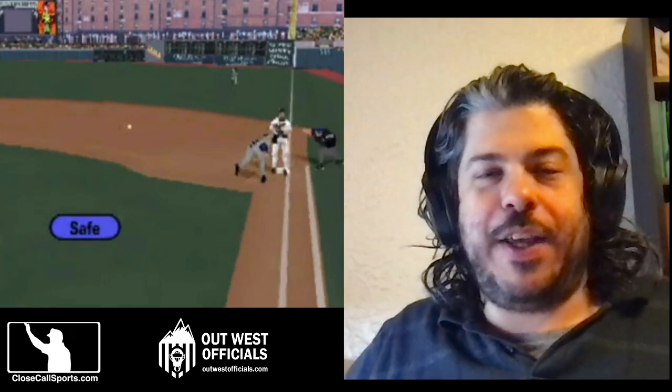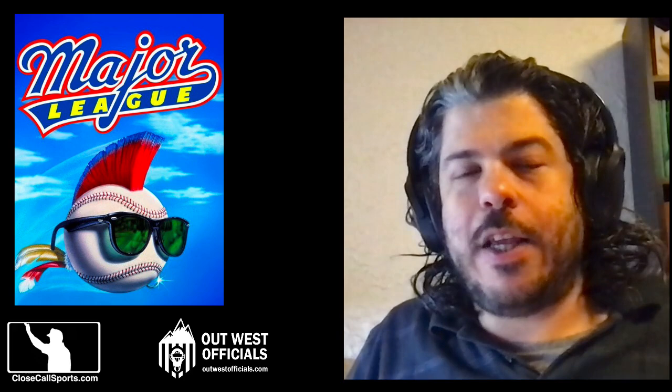Overall, if I had to grade this movie from an umpiring standpoint, I'd give it a C. There's better out there, but there's also a lot worse. Thanks for joining us on this edition of Close Call Sports at the movies, or whatever we're calling it. Until next time, happy umpiring, everyone.